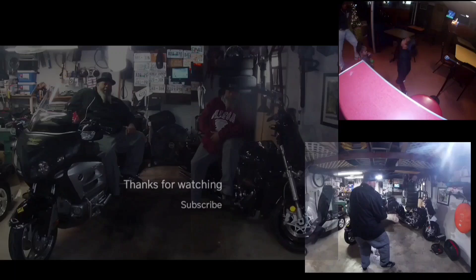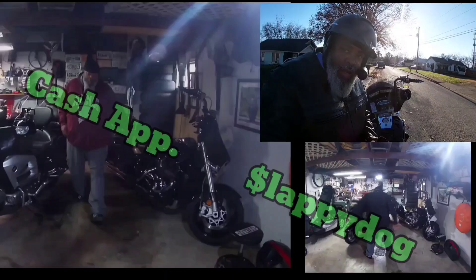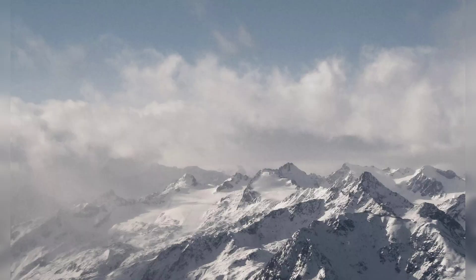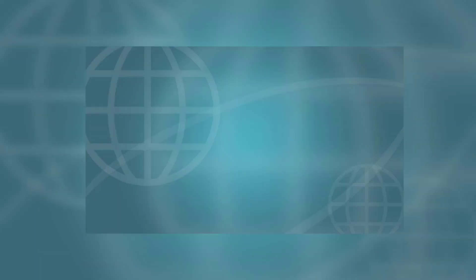Alright you guys, I'm outside. Hey, thanks for watching another episode of Slappy Adventures — please like, share, and comment. Don't forget to hit the subscribe button. Stay tuned for more videos like this, thanks for watching. If you guys like that content, hit one of these square boxes and check out some more videos in my playlist and what I've done in the past. Hope you enjoyed!